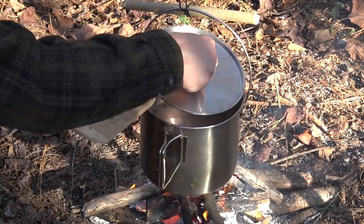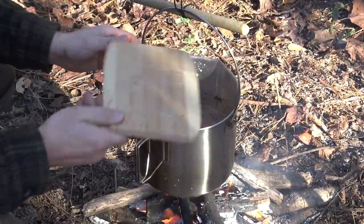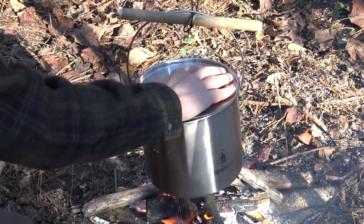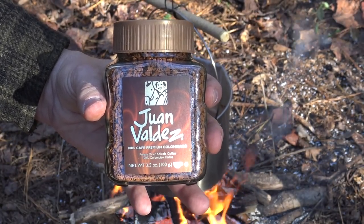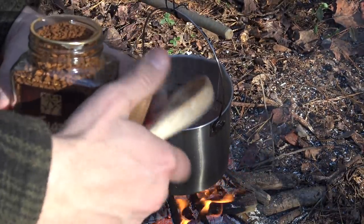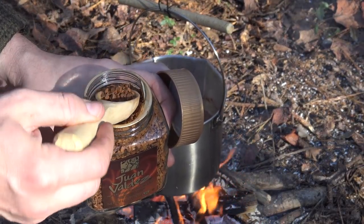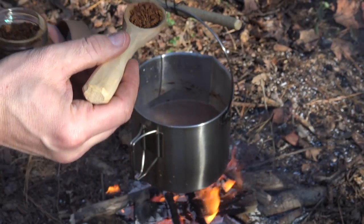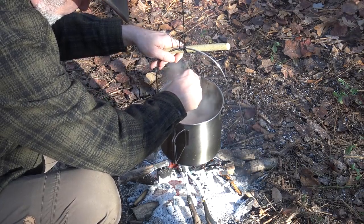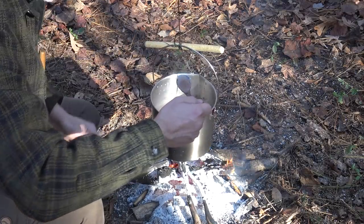I've got my chocolate processed and I'm just going to add that into the pot and let it start to melt down. Now the last ingredient that this recipe calls for is Juan Valdez instant coffee mix. I'm not going to add too much — it calls for a teaspoon, so I'll add just slightly more than a teaspoon into the pot and mix that in good. It looks like everything's melted together.